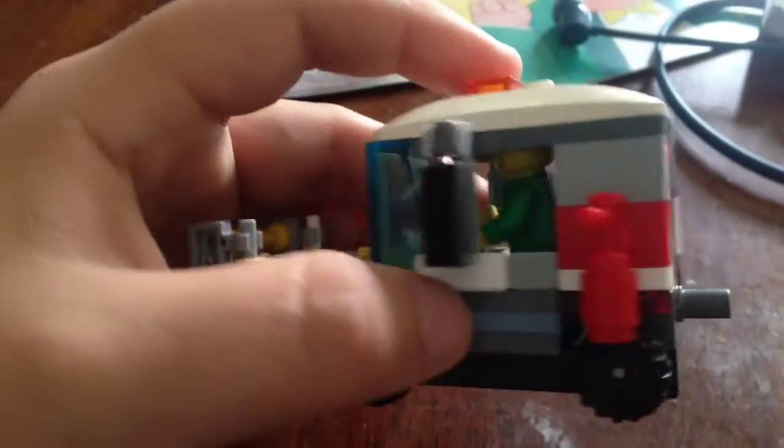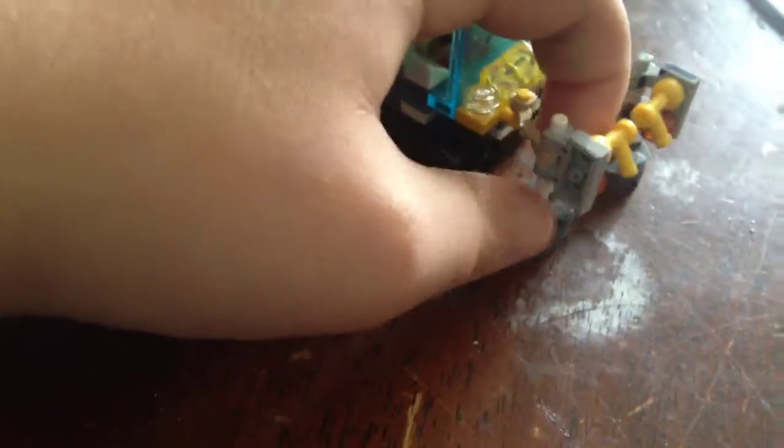It's very small, but these things actually move as you can see. These pieces move — they're like on the sides. Yeah, that's right, like that.